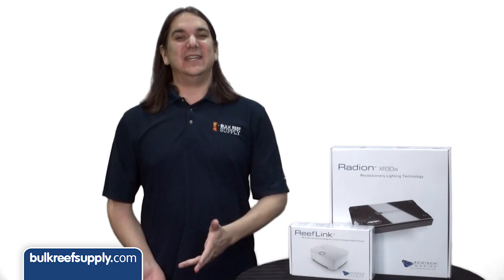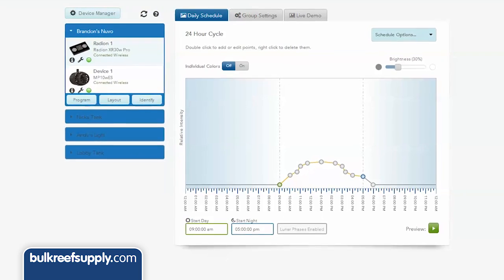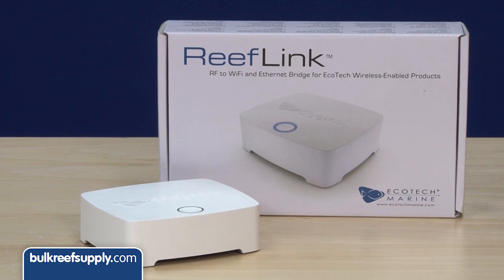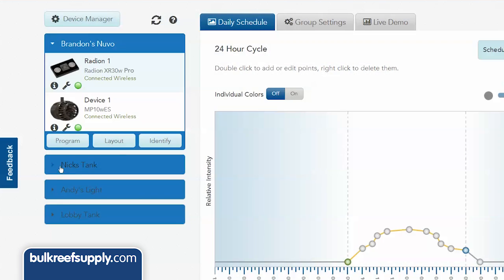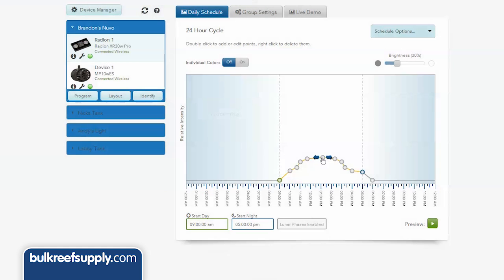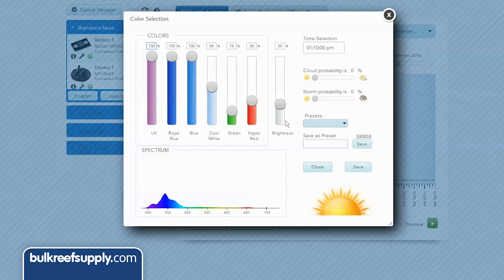And even though it was already arguably the easiest to use before, the software and user interface is constantly getting upgrades as well. The new optional reef link makes it super easy to program your light from anywhere. This single reef link controls a whole slew of tanks here at the office. All you need to do is log in via your internet browser and you are able to program the light, which is a significant upgrade over doing it via USB.